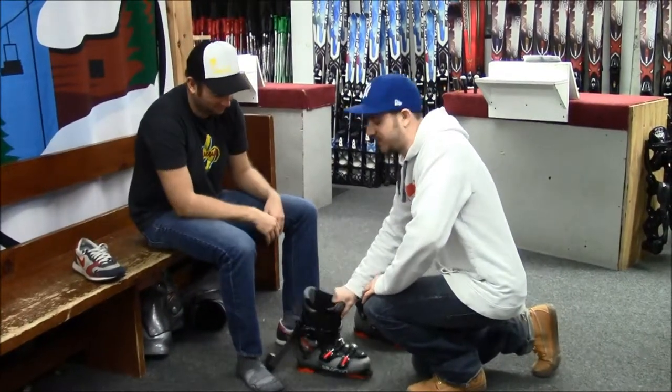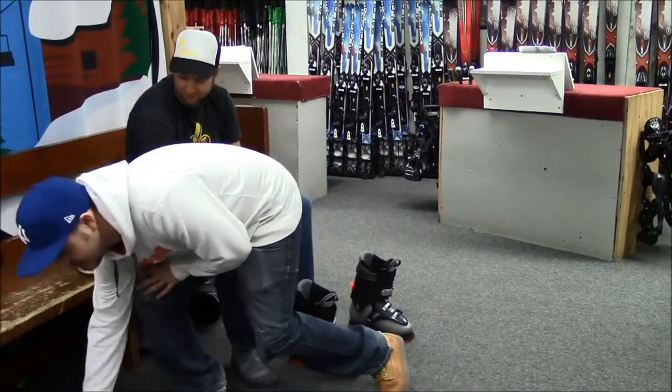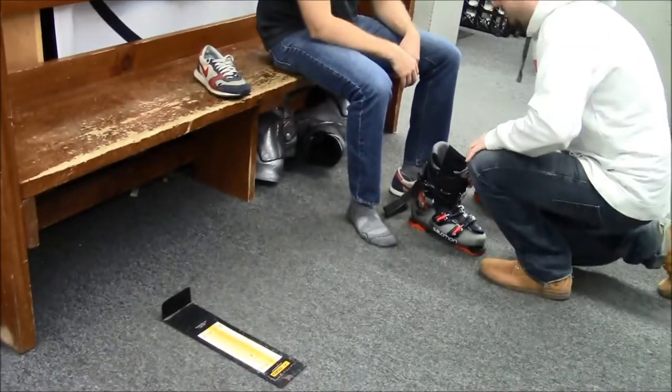In our boot fitting here, we've sized his foot up using our Technica boot fitting system.